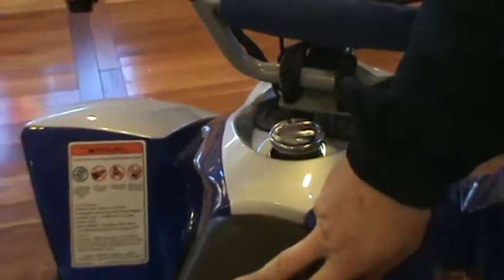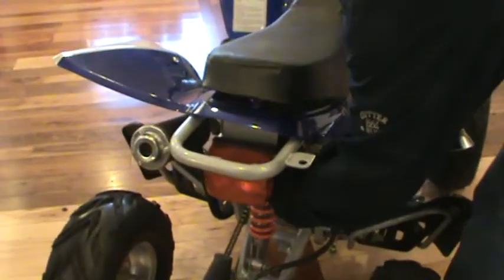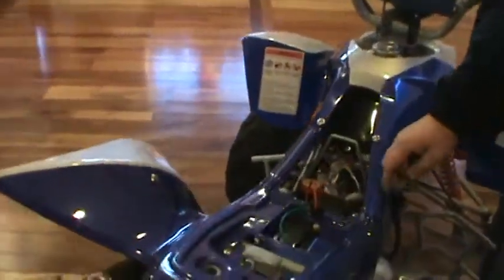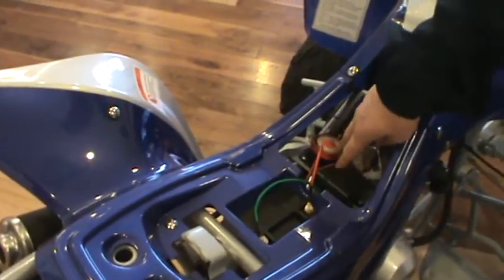Battery is underneath the seat. There's a little lever that goes under here — this pops off and you can get right to your battery. All this here is just your alarm system.